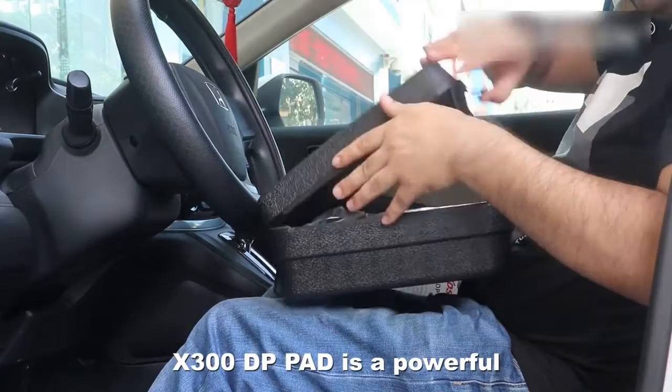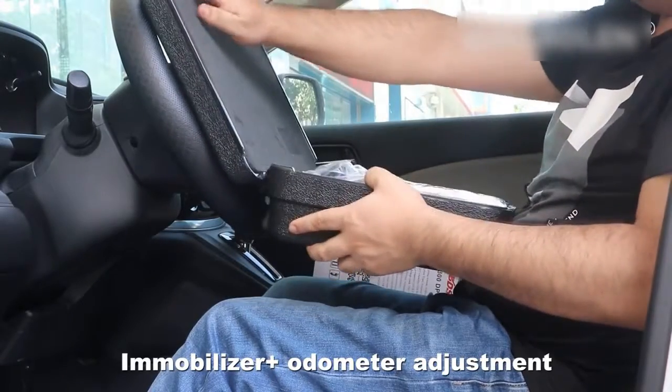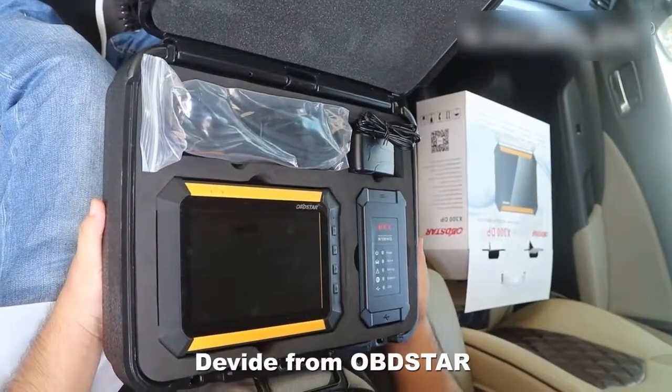The X300DP Pad is a powerful immobilizer and all-in-one adjustment device from OBD-STAR.